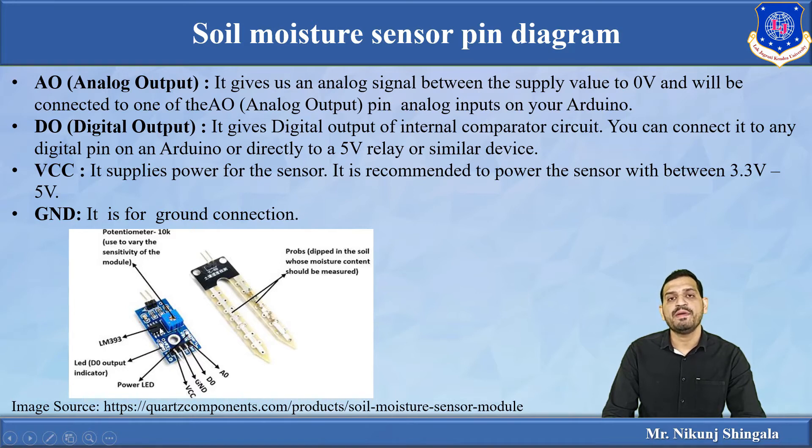One IC, LM393, is a comparator that compares two voltage values present at the probes and gives a high or low output. When operating the sensor in digital mode, this LM393 is used — it gives a digital output from the internal comparator circuit. You can connect it to any digital pin of the Arduino, or directly use this output to drive a relay or other devices. The VCC pin takes 3.3 to 5 volts supply, and the last pin is the ground pin.